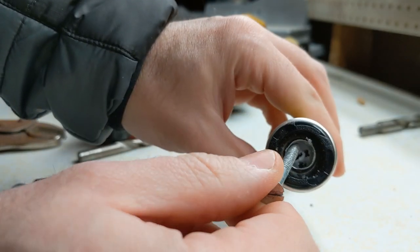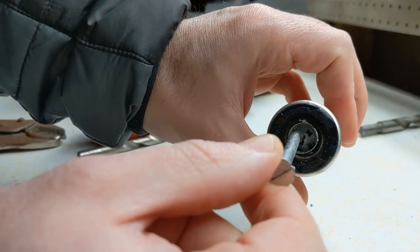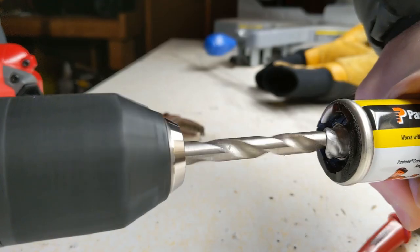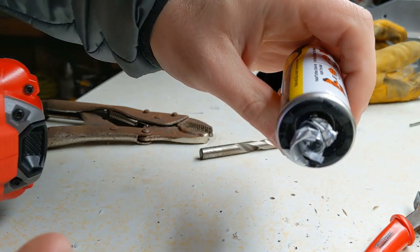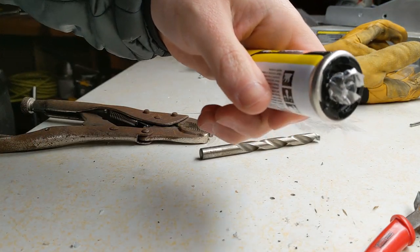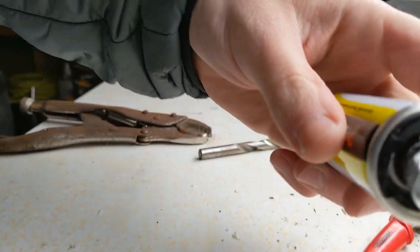Inside the fuel cell is the bottom portion of the air nozzle and a foil bladder. I couldn't find a way to get the air nozzle out, so I used a screw to push it off to the side. I then grabbed a large drill bit and used that to snag the bladder and yank it out.